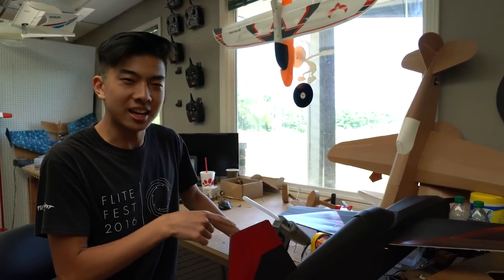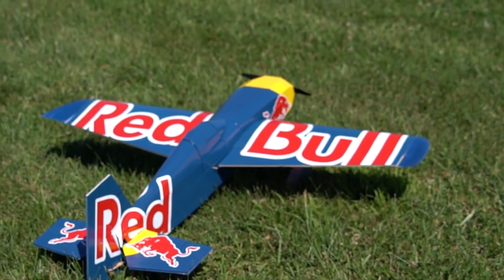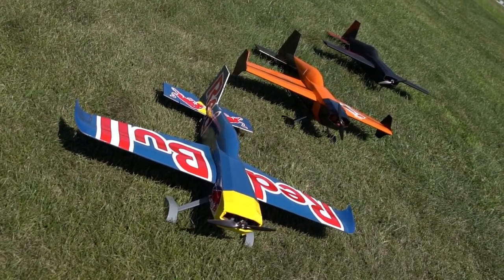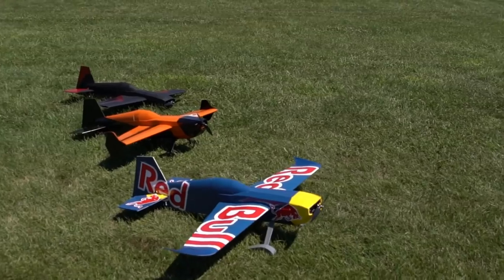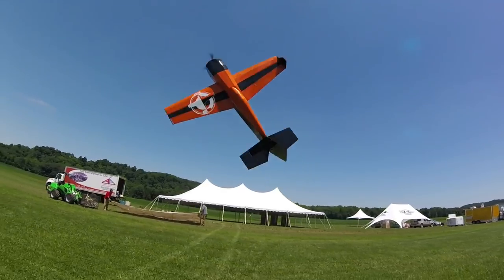So it's going to be very sketchy. I've always kind of liked 3D flying. I wanted to make a foam board 3D plane. I know we have the FT3D already, but this is just a bit bigger, a bit lighter wing loading. It should be able to do some more low and slow stuff a bit better than the FT3D did.